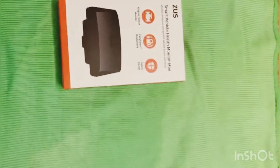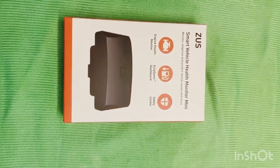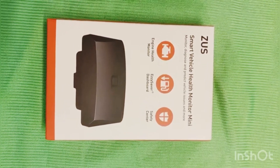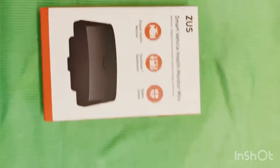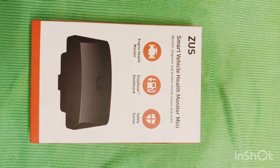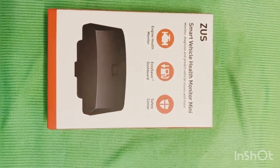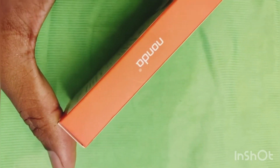Hi guys, welcome to my channel. In this video I'll show you how to pair the Nonda smart vehicle health monitor mini with your smartphone and how to read codes. I got this device for free, only paid $8.95 for shipping. Its original price is $55. I think the promotion is still going on, so I'll put the link in the description so you can claim yours.